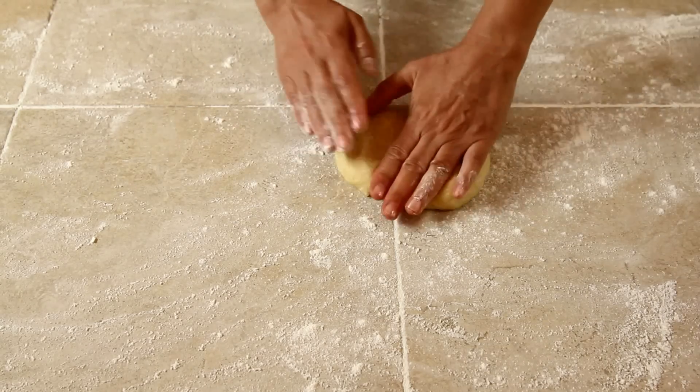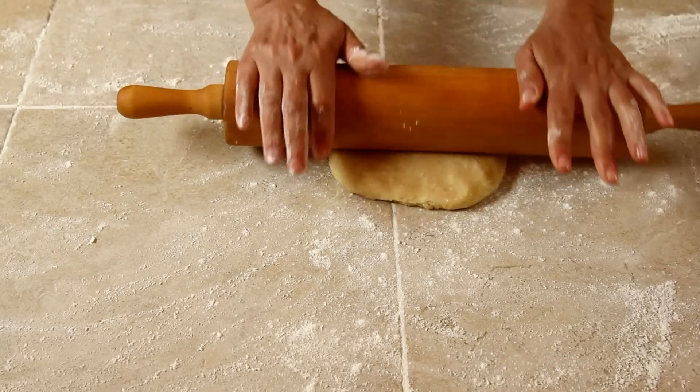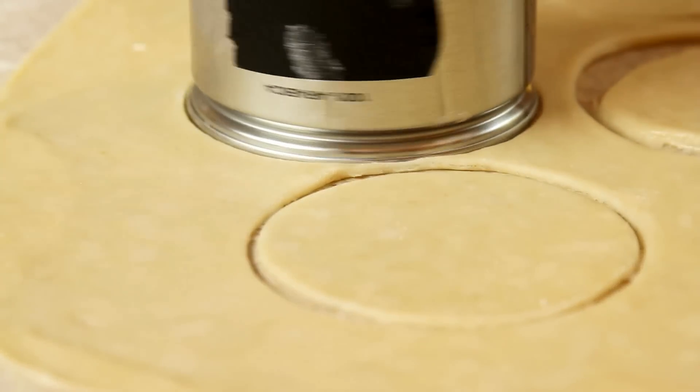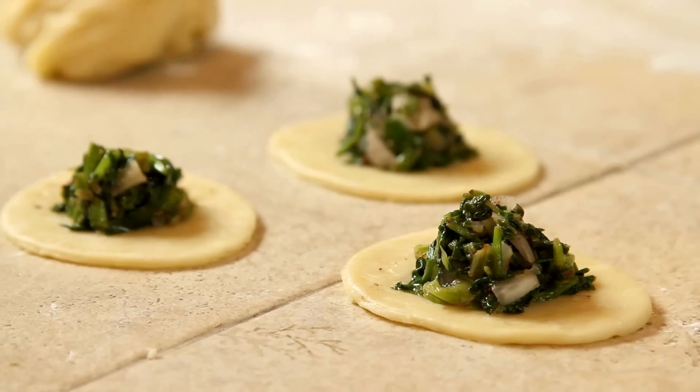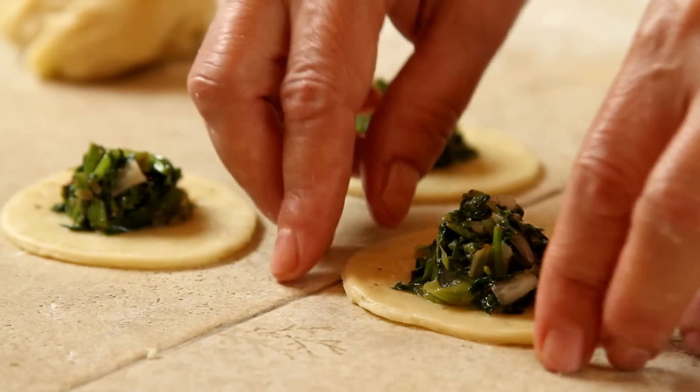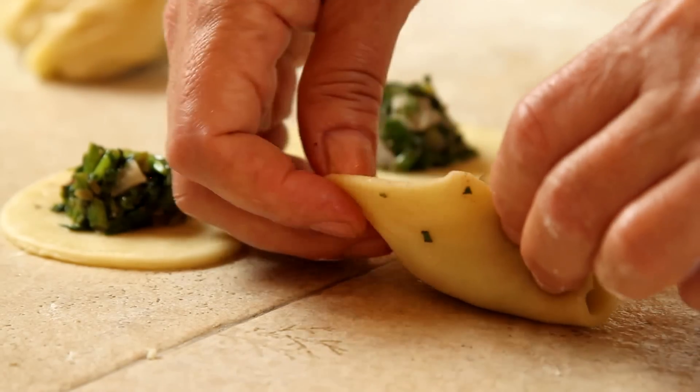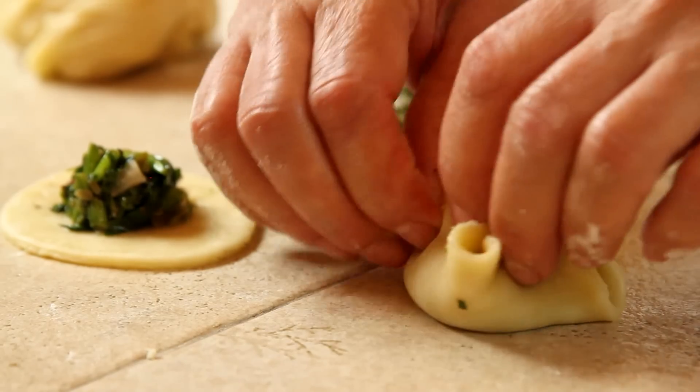Now I roll out the dough, one ball at a time, and make circles with a cutter. I place on each circle about a tablespoon of stuffing, and I pinch them shut in a little shape, just like I'm showing.